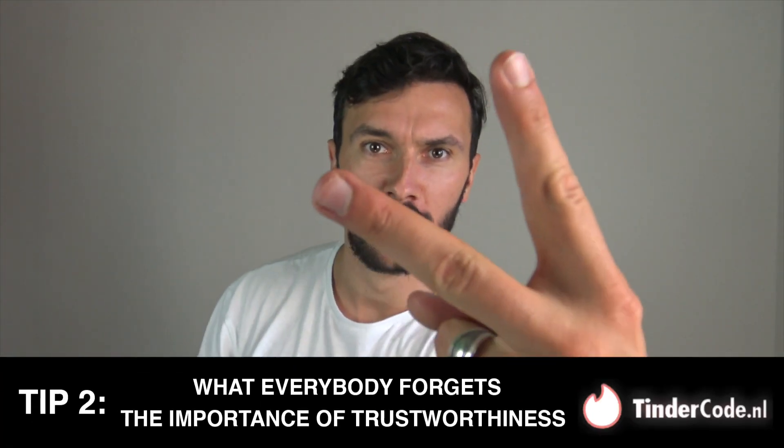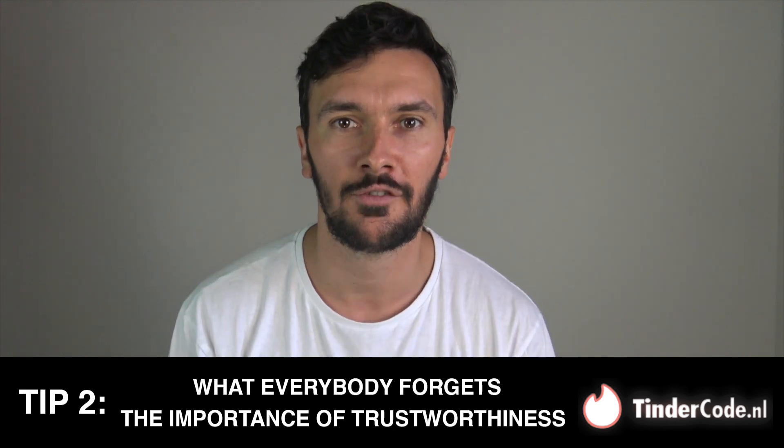Tip two: what everybody forgets — the importance of trustworthiness. Every piece of dating advice out there will tell you to look as attractive as possible in your pictures. Yes, this is true, but no one is talking about trustworthiness in your pictures, and this is equally as important. For you as a guy, what's the worst thing that can happen when you meet up with a girl you met online? Probably that she's not as beautiful as her pictures led you to believe. Now ask this exact same question to a girl. When a girl goes out on a date with you, you can bet she has an escape route planned.